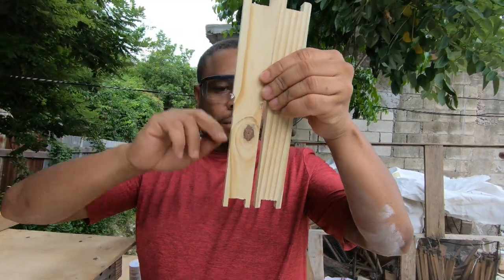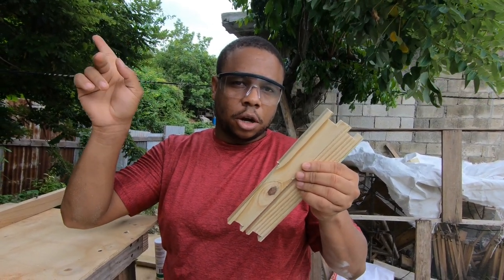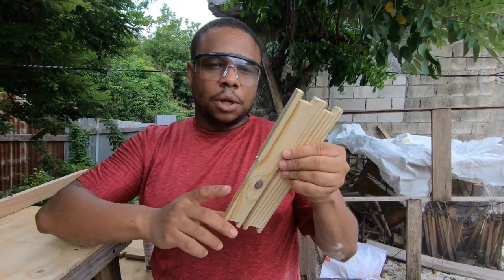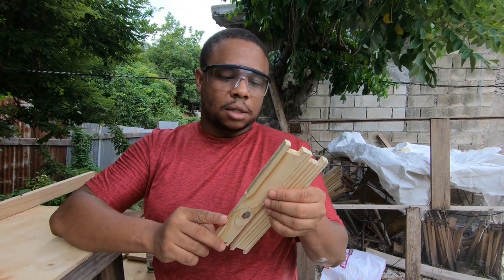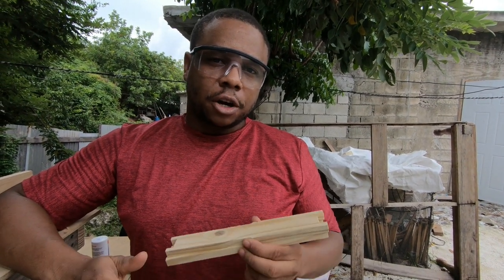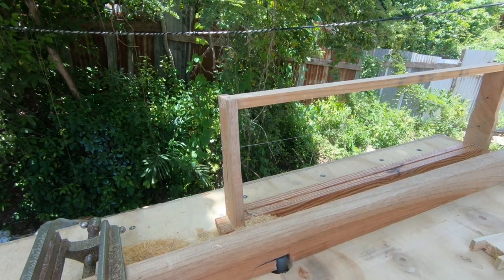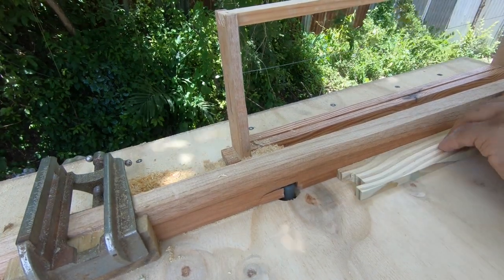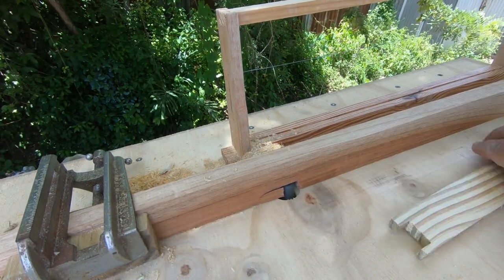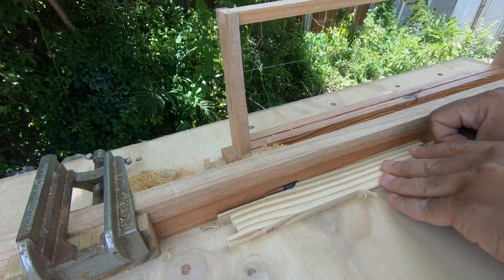When the two frames go together like this, the bees have enough space to go in between the frames. That's why it's important to have this notch. If you want to see how we put it all together, I'll link it in the description. The only thing left now is for me to build the top and bottom bars, and I'll do another video on that later. If you like the content we put out, we post weekly — subscribe, like, share, comment, and take care.